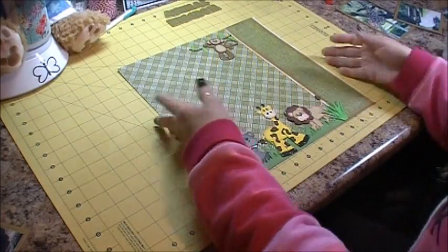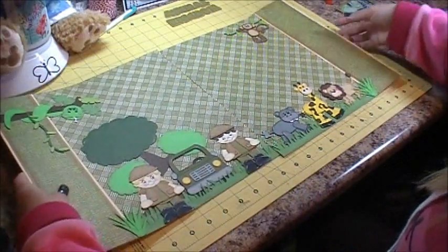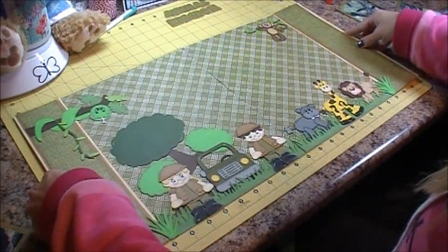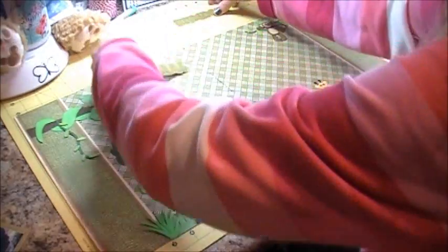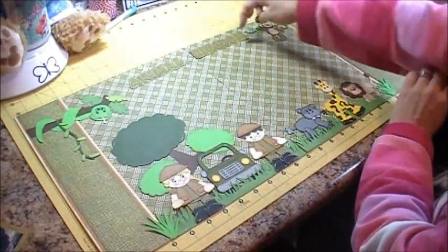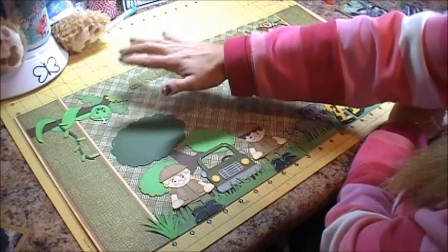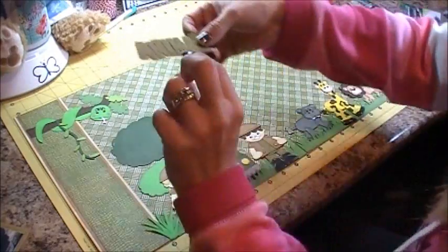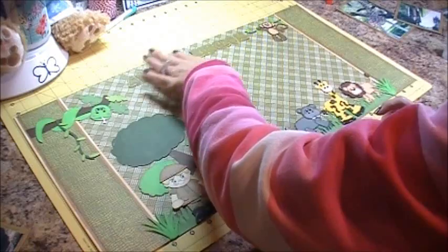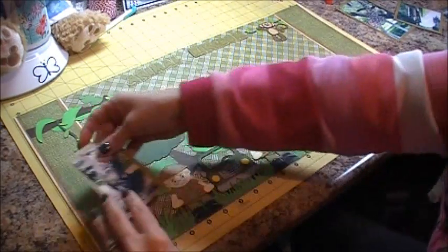Now we're going to put them both together and then put our photos and our title on the page. I made a title from my Silhouette Cameo — it says Animal Kingdom. I used this pattern here for the background and then a greenish cardstock for the font, the letters.